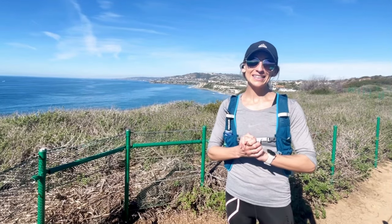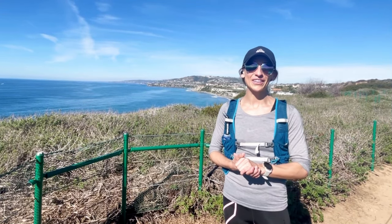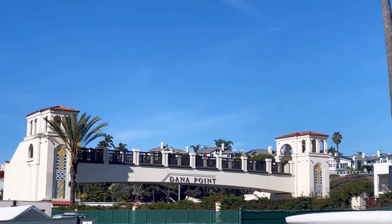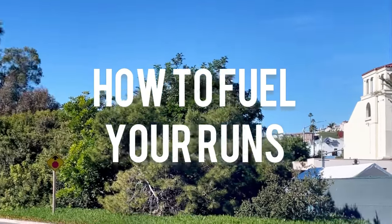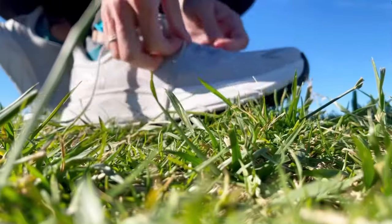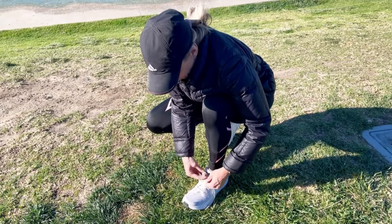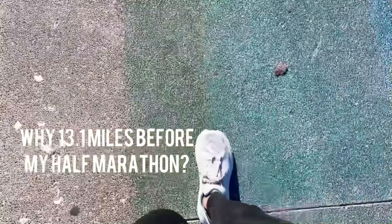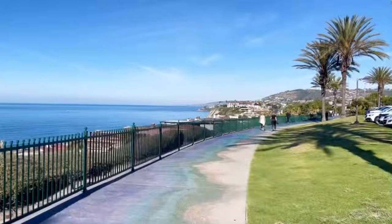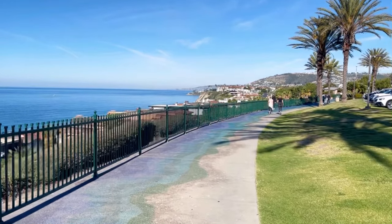So today is a 13.1 mile run — a half marathon — as part of my half marathon training, which I will explain in this video. And I will also share with you how to properly fuel for your runs to stay energized and perform well.